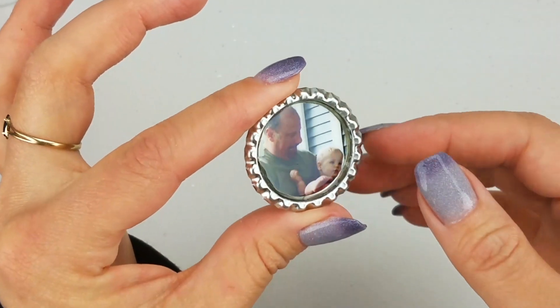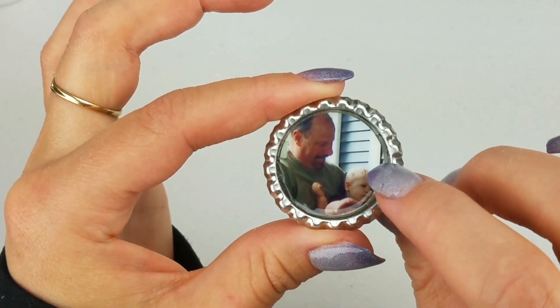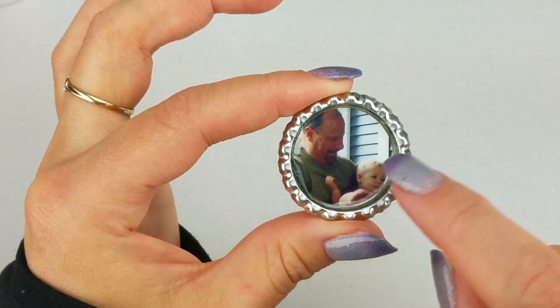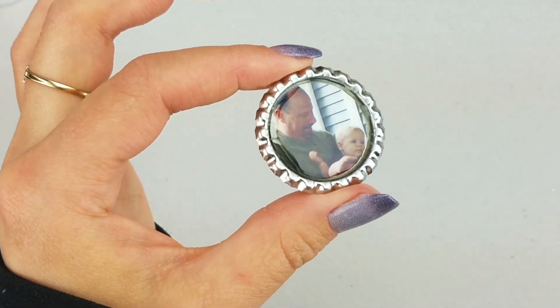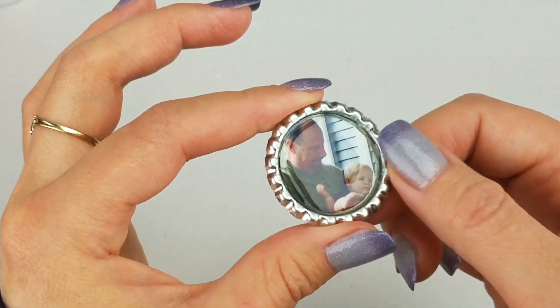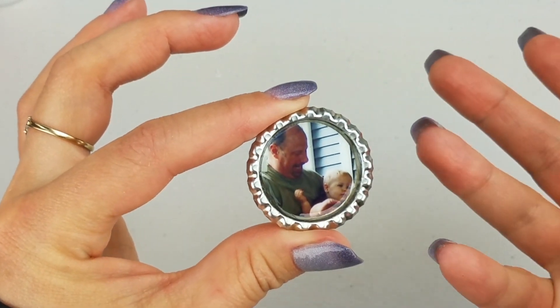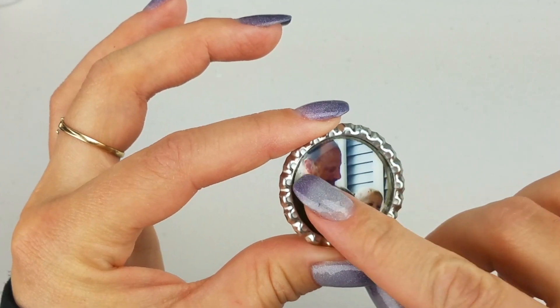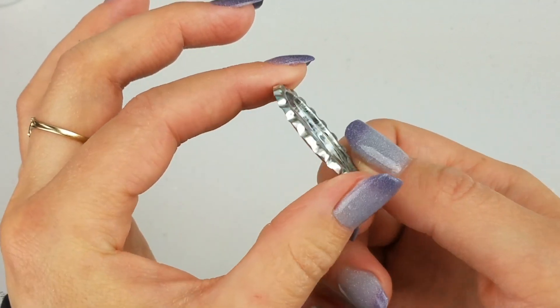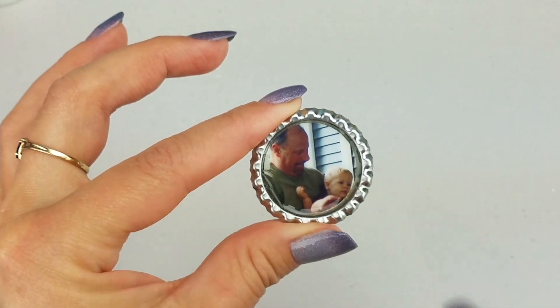Once that's complete, set the project aside. I have one already dry and ready to go — this is what it'll look like after it dries. The milkiness has gone and you can see how clear the picture is; really nice quality. It kind of looks like it's got glass over it. The nice thing about this glaze is it also protects the picture — if it gets wet, it's not going to ruin it. It seals it in and keeps it safe.